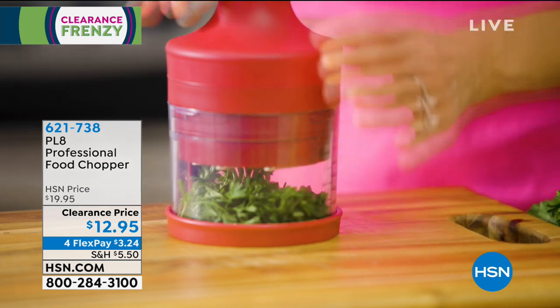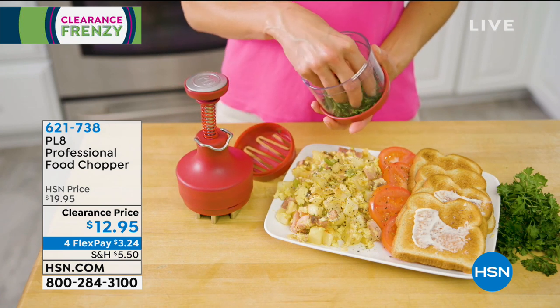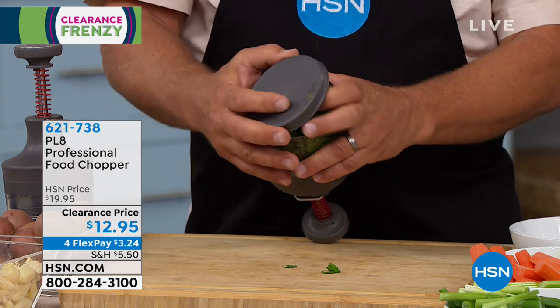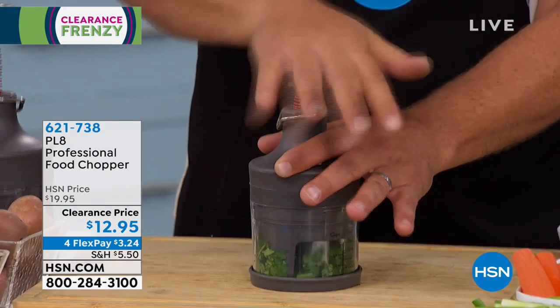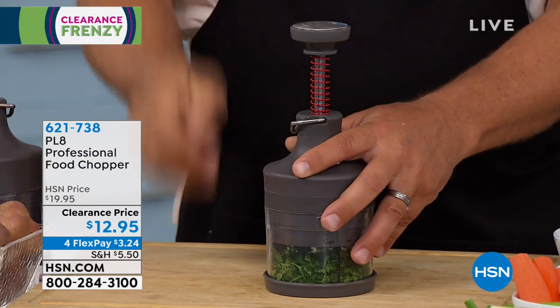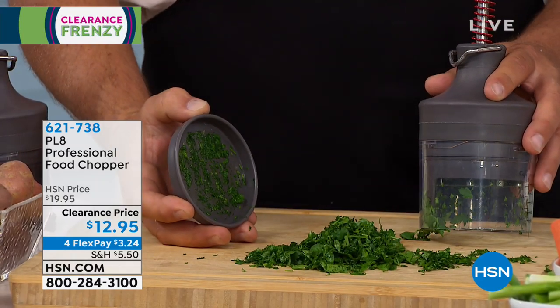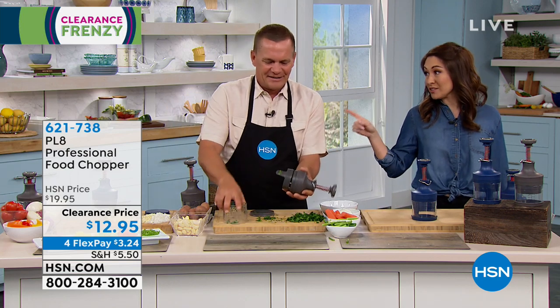I love it just for herbs and spices. Maybe it's some cilantro, or you want to chop up some parsley — your recipe calls for a quarter cup. I can jam this completely full of parsley, put the lid on, and every time you pump down those blades rotate inside. The more times you pump, the finer it comes out. For chopped parsley, you can't beat this machine. It's quick, safe, fast, and easy, and your fingers are never close to those cutting blades. $12.95 on clearance, four flex payments of $3.24 — think of all the time you're saving for under $13.